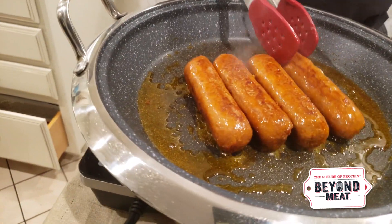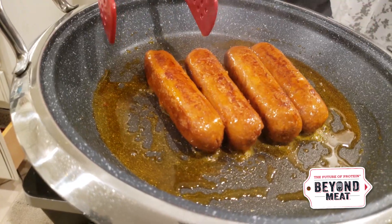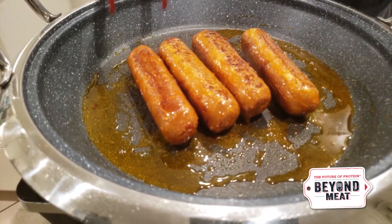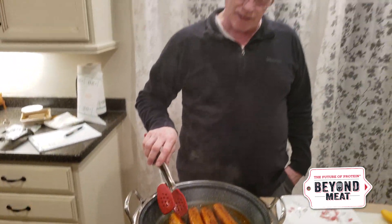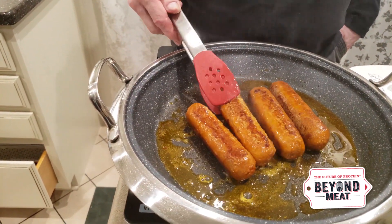What you want to look for is getting a nice brown on each side — just keep turning them. The same concepts apply if you're cooking on the grill outside: you want good grill stripes and some browning. They'll start stiffening up a little bit when they're done. I'm cooking on an induction cooktop set at 450 using a Curtis Stone nonstick skillet, which I really like. The Beyond Sausage is about done — nice caramelization, looks really good and smells delicious.